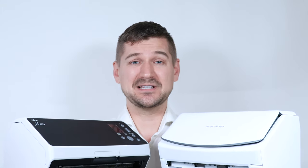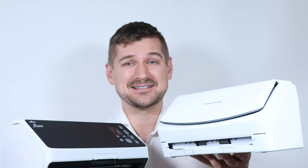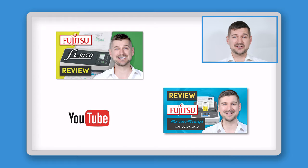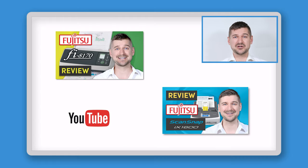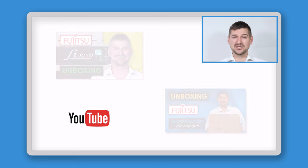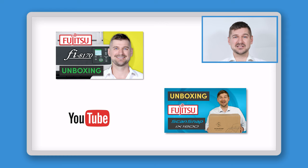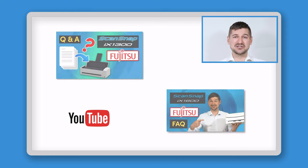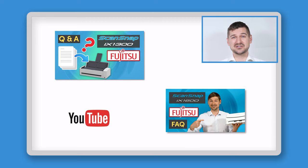Looking at the scanners more closely, this is the ScanSnap iX1600 and this is the Fi8170. If after you watch this video you want more specific information on these scanners, please check out my individual review videos. If you really want to go deeper, check out my unboxing videos that show you everything that's included in the box, and my frequently asked questions videos. The purpose of this video is to do the work for you in comparing these two scanners — how are they different, how are they similar? Let's find out.